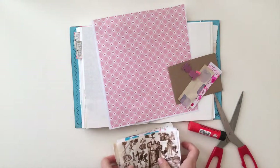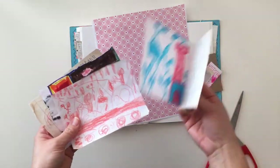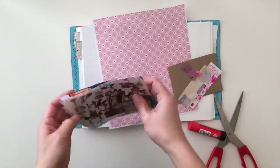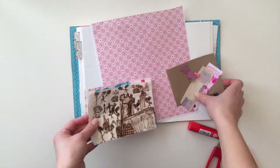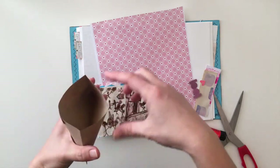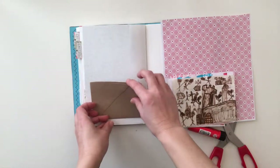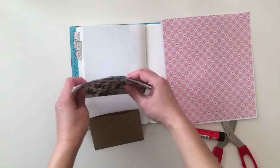I decided to journal a page today to hold all of these drawings that my kids always bring home from school. There are always so many and it's hard to throw them away, so it's something that I try to whittle down as much as possible and then keep a bunch. So I cut up this craft envelope and I decided that I would attach it to this page so that it could hold a bunch of these drawings all on one page together.